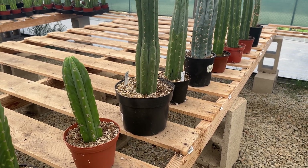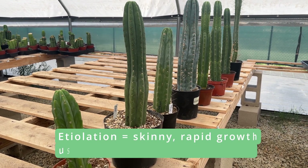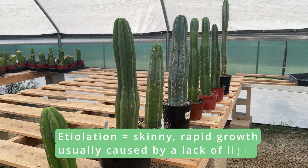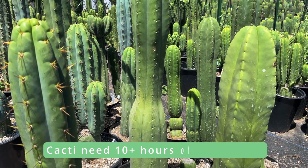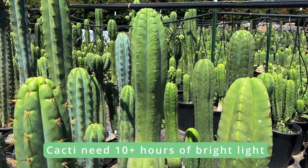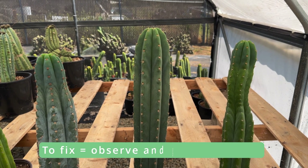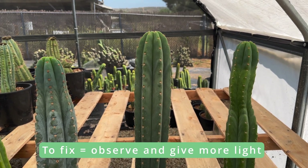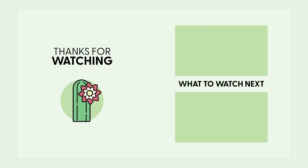To go over everything one last time: etiolation is defined by skinny, rapid growth and is usually caused by a lack of light. Cacti need at least 10 hours of bright light, preferably direct sunlight or grow lights indoors. To fix etiolation, observe growth at the tip of the plant, then introduce your cactus to more light as soon as possible. If there is anything you need help with, please feel free to reach out, and if this helped, please leave a like or a comment, and subscribe for more educational cactus content.